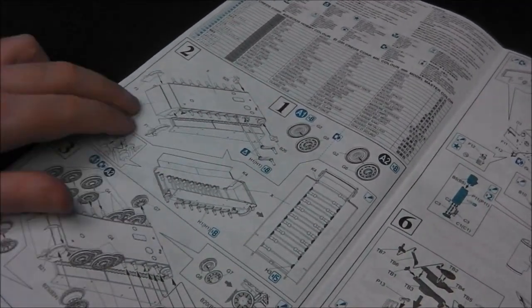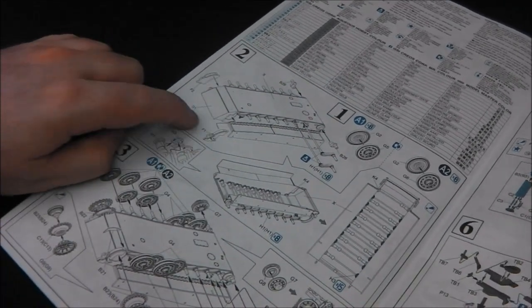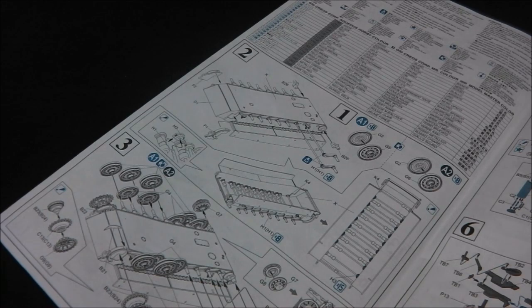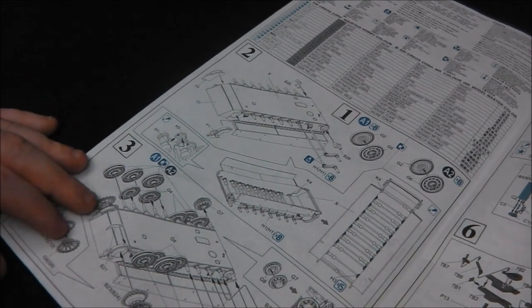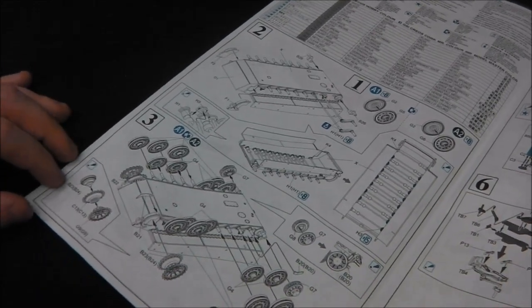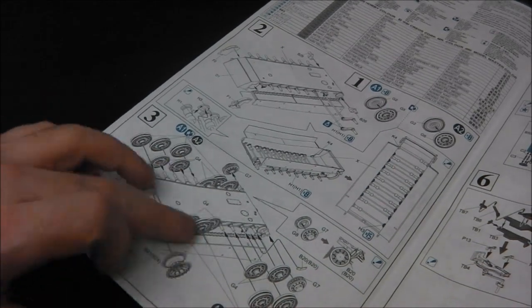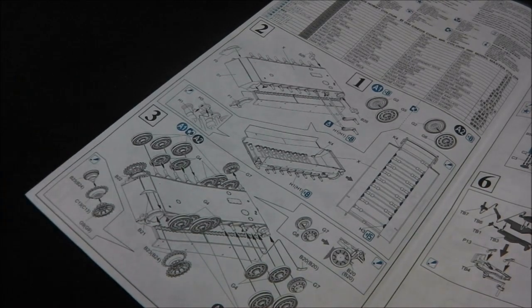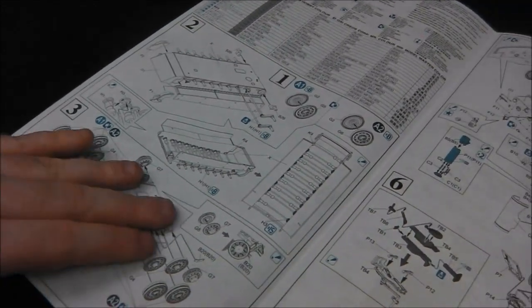Step one as always we're beginning with our torsion bar and wheel assemblies. We have our hull extensions. I believe that's what these are — I'm sorry if I get anything wrong, because a Tiger isn't really my thing. We have our choice of idlers. As for the wheels, I'm not going to leave them out and paint everything separately — I don't really mind gluing parts together as long as you just do it carefully. It's really up to personal preference.